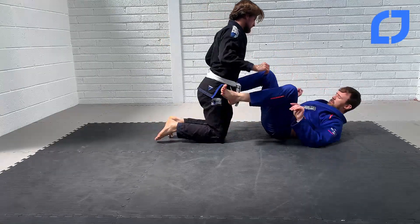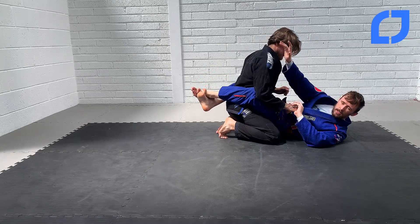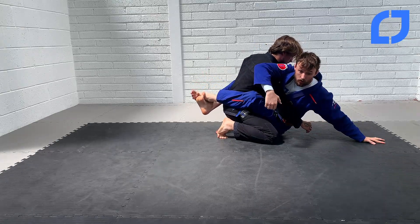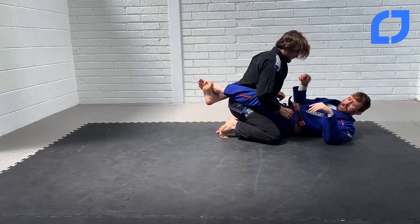From closed guard, you all know your hip bump sweep. Normally with your hip bump sweep you're going to come up on the outside shoulder here. So you start to come up and set up this hip bump — but we're not going to do that. We're not going to trap the arm here. We're actually going to set it up on the far side, behind his neck.